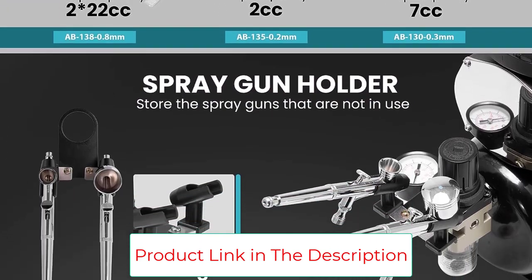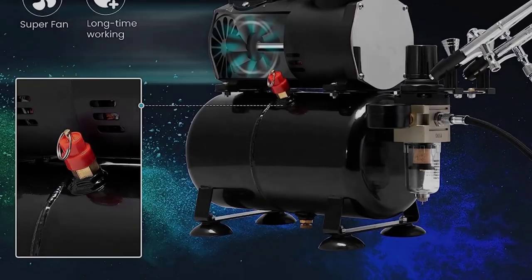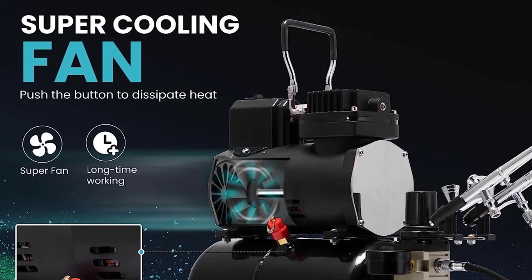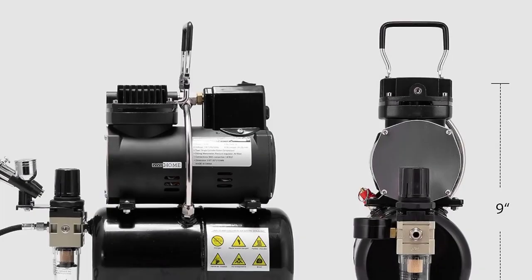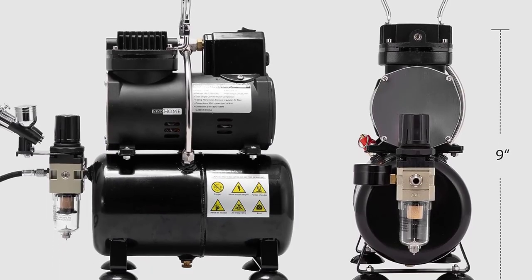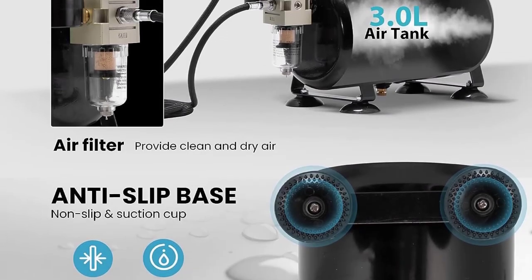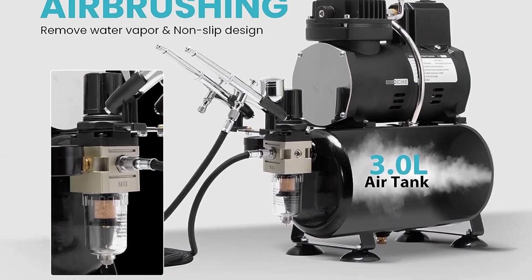The powerful cooling fan ensures the machine stays cool even during long periods of use. With its high performance and low noise operation, this airbrushing system is ideal for artists and hobbyists alike. Key highlights: Multiple Purpose, Complete Accessories, Professional Grade.